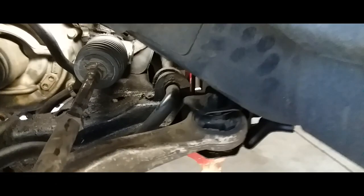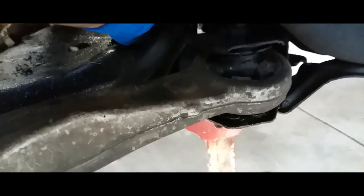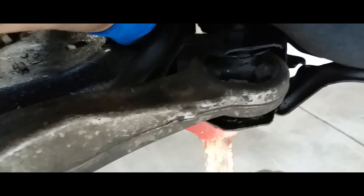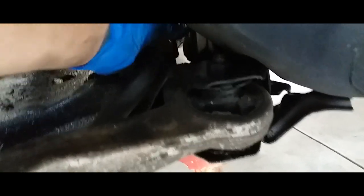I removed one screw, now we're gonna remove this other one. All right, there it is — there's the second one. Here comes the bracket, and here is the bushing.